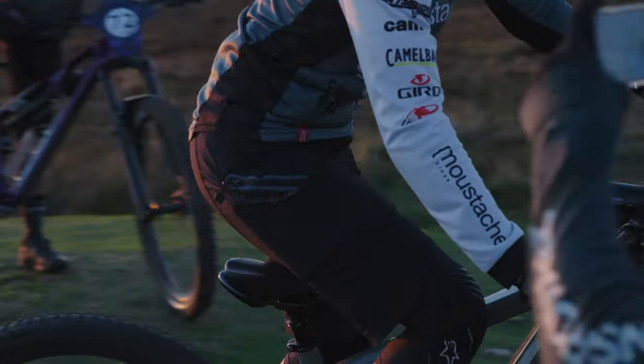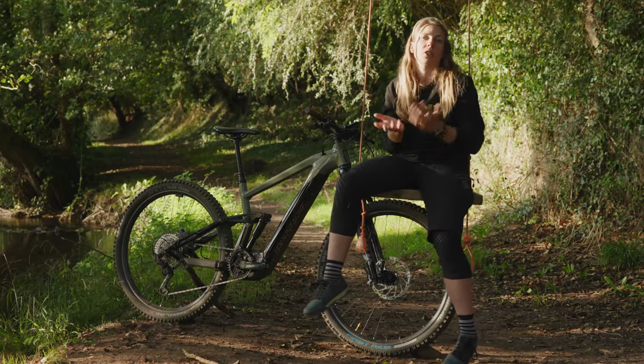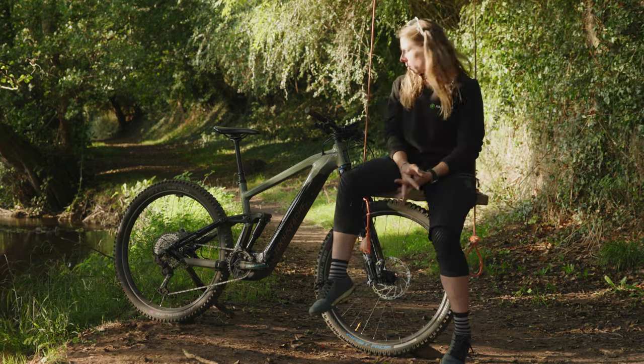You've got the dropper post as well, so you can really adjust it whether you're going uphill or downhill. You drop it down going downhill, which gives you more confidence because you don't have the saddle up in your way.